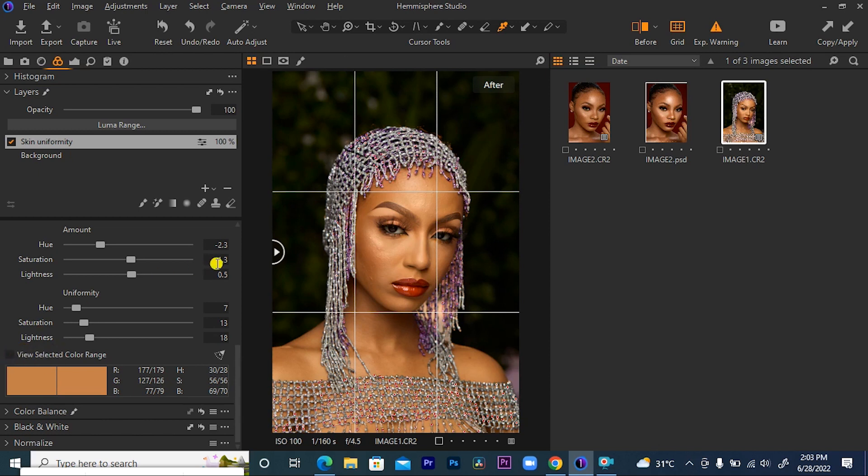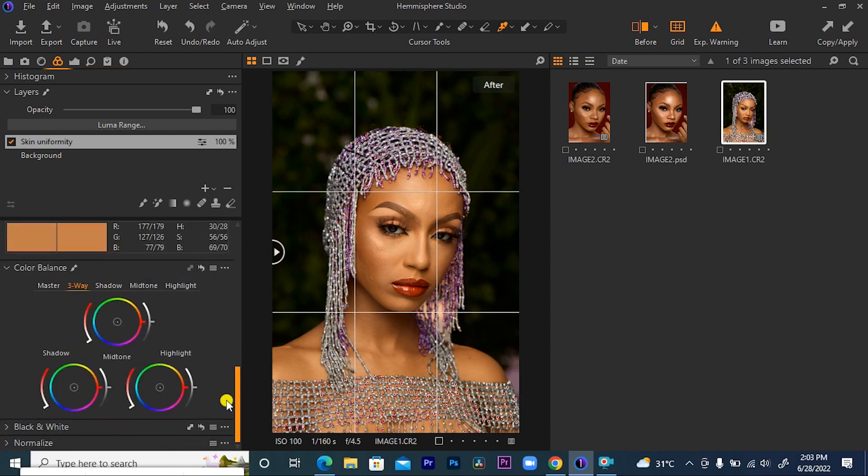Good. So now, this is what we have. This is where we are coming from, and this is where we are now. The next thing I want to do is come to my color balance and further work on it. Before I work on this, I would like to create a new fill layer also. I will name it 'color balance.'